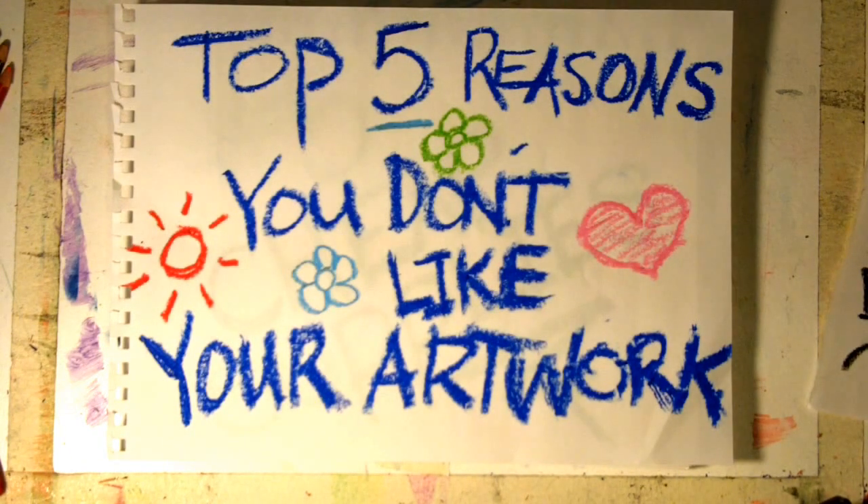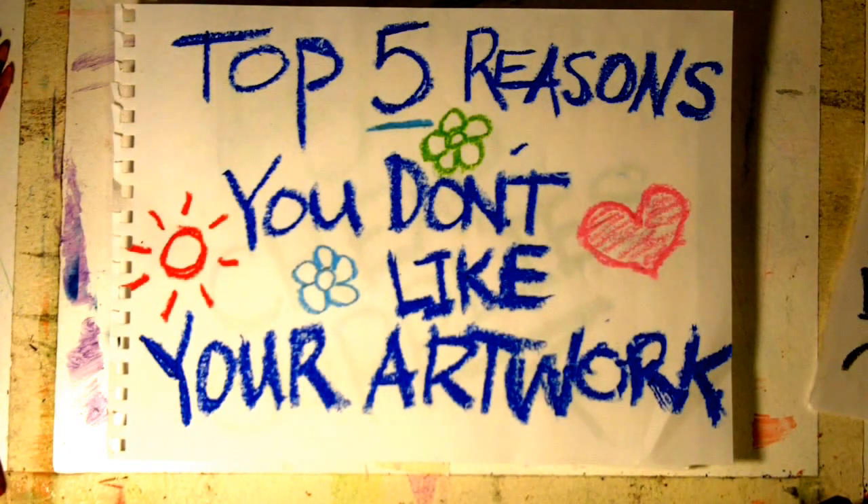Today I'm going to give you the top five reasons that you don't like your own artwork.